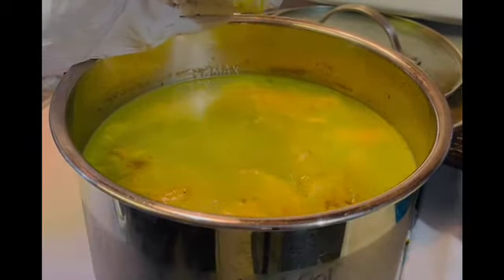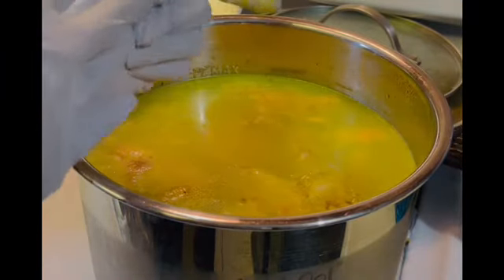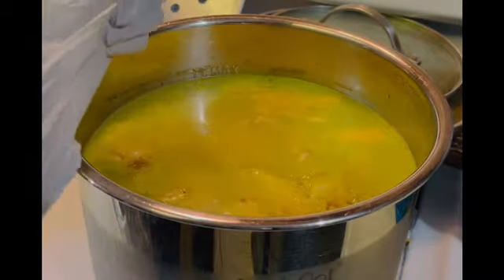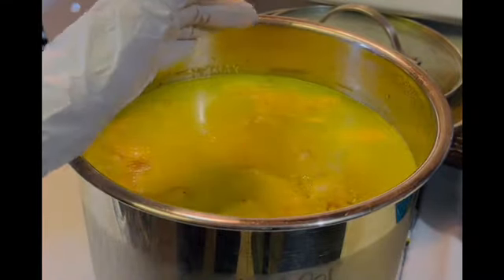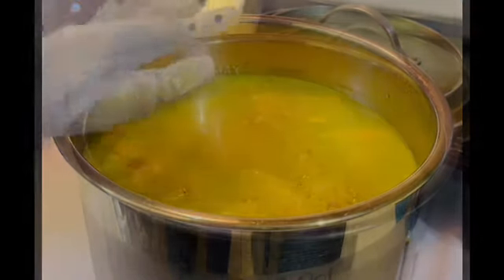I'm going to need a spoon to move some of this because that's actually like fat and bone broth, and I don't want to get rid of that. So let me get a spoon and kind of get the fat out of the way, and then we're going to deal with the bone broth.